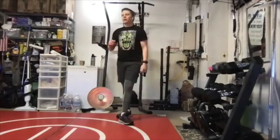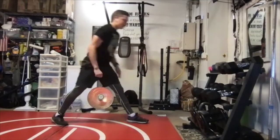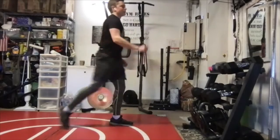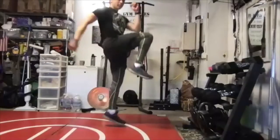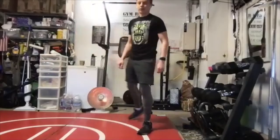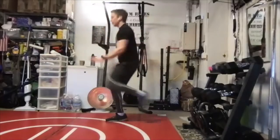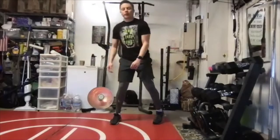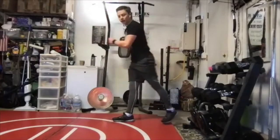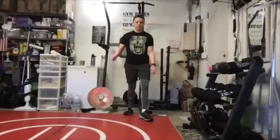Plyo jumps — one leg back, one leg forward, and jump on it. Each 30-second set: start with the right leg back for the first half, then finish with the left. Jump back — as soon as you touch the ground, that leg should be coming back up. Try to jump on that front leg. The modifier is to step up instead of jumping, and slow it down.